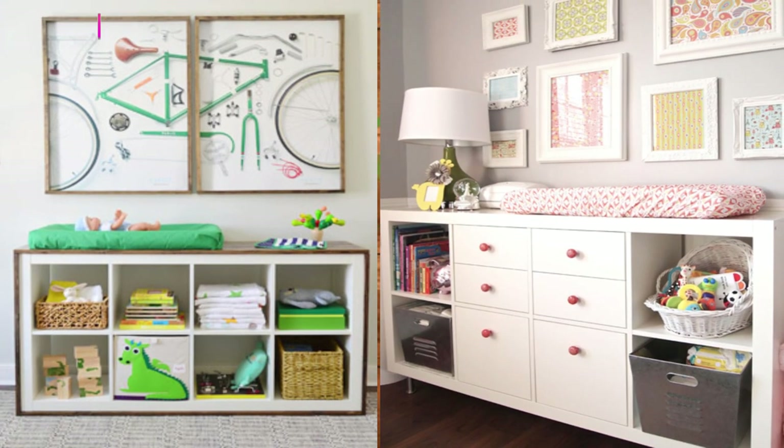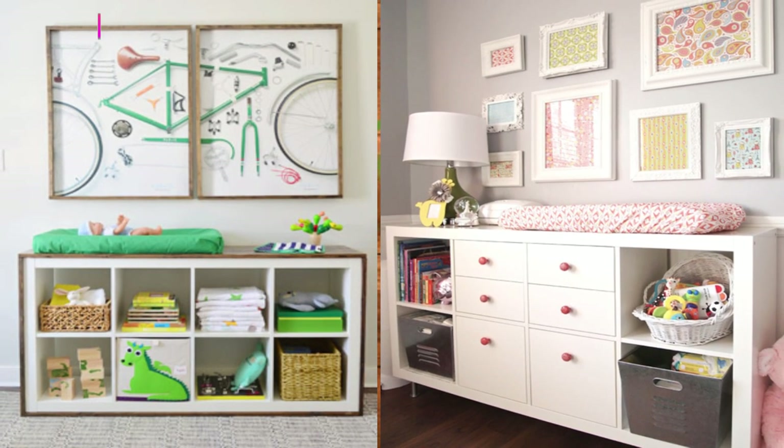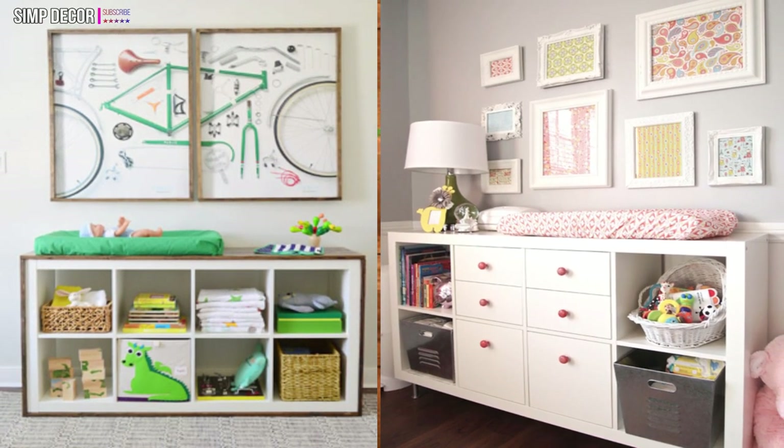Kallax Change Table and Nursery Storage. What a brilliant way to keep costs down by turning a Kallax bookshelf into a change table for your nursery.